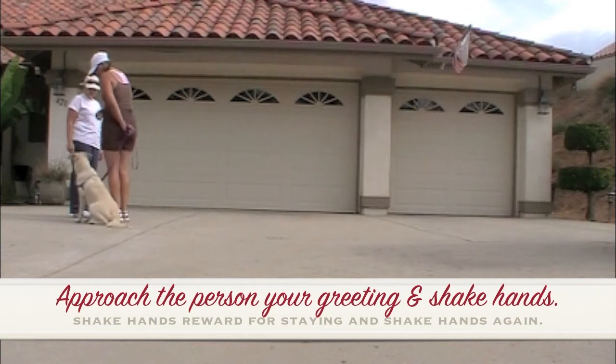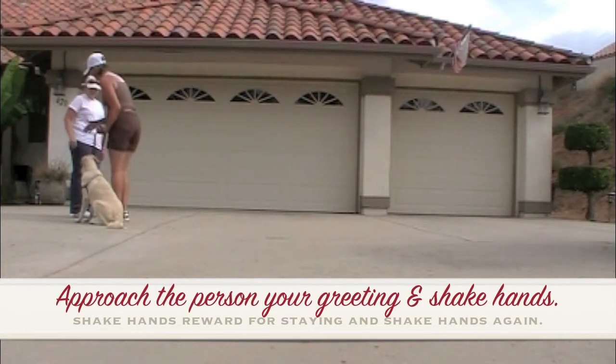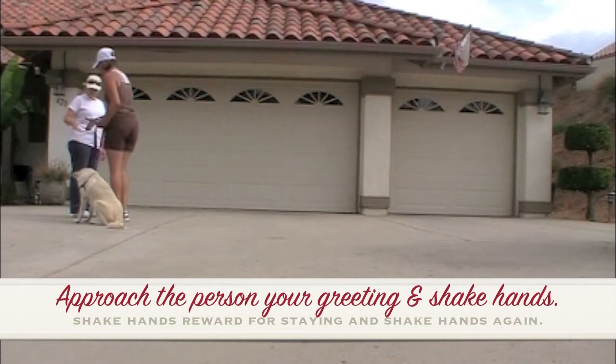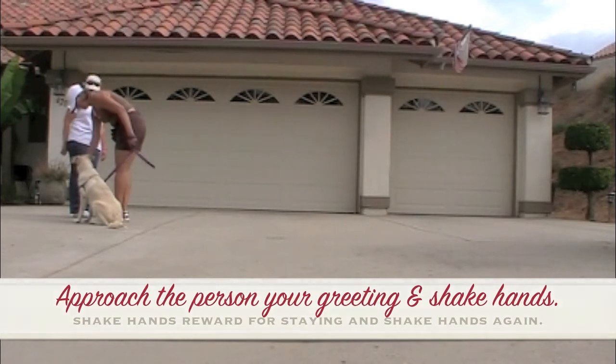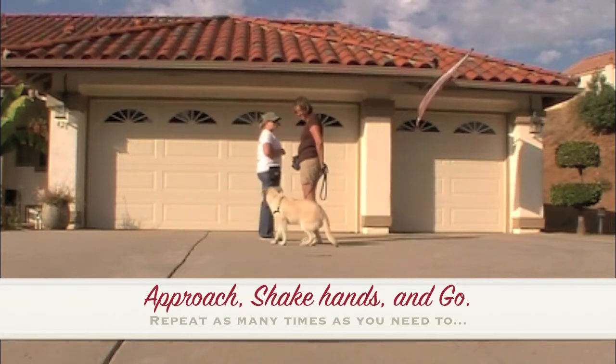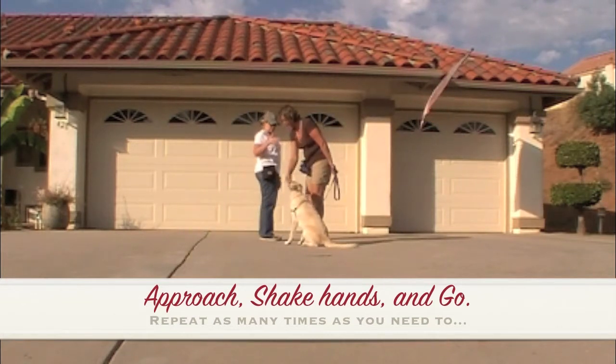Approach the person you're greeting and shake hands. Shake hands, reward for staying, and shake hands again. Approach, shake hands, and go. Repeat as many times as you need to.